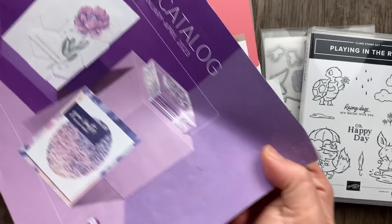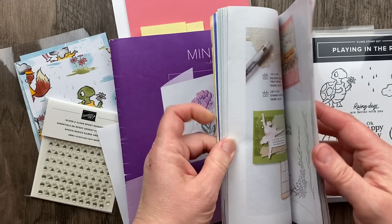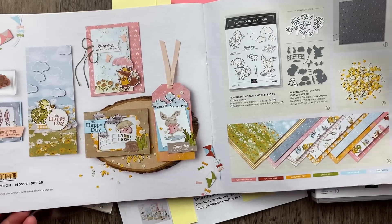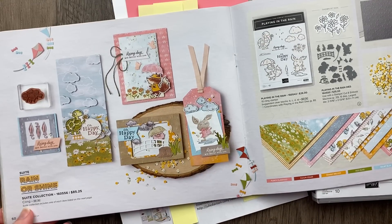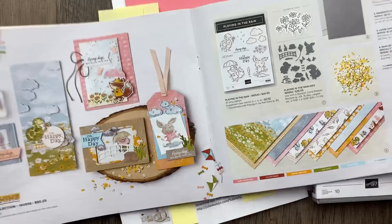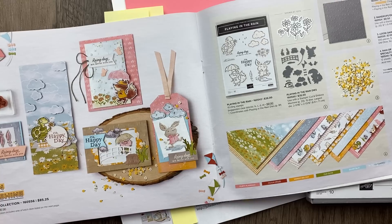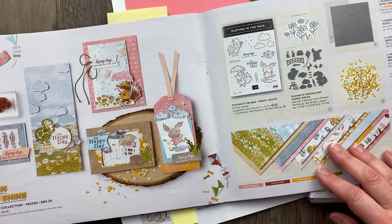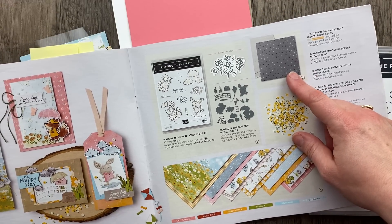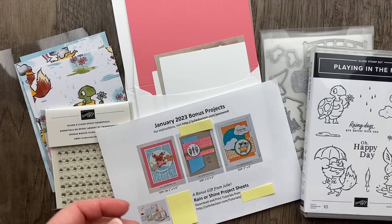Rain or Shine is in the January through April 2023 mini catalog, on pages 50 and 51. I am a fan of cute critters, especially when they have dies that coordinate with the designer paper so I don't have to do the coloring. The suite includes a turtle, fox, rabbit, 12x12 paper, a raindrop embossing folder, and loose daisy embellishments. You can shop at juliedavison.com/shop.